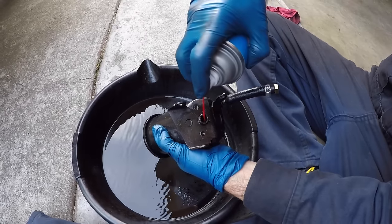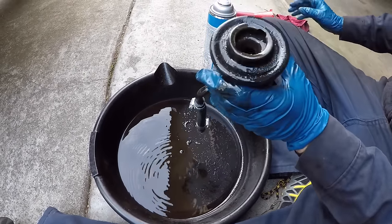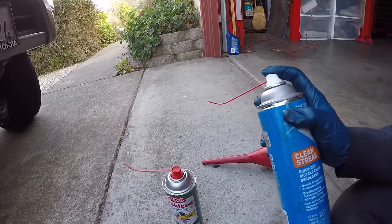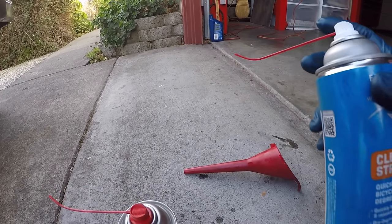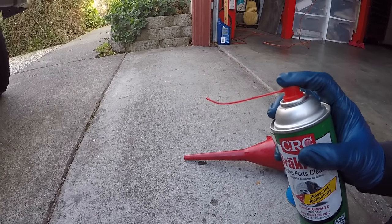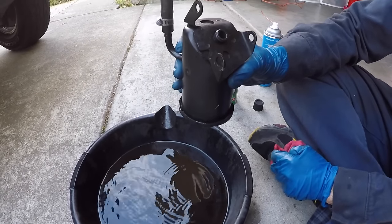Spraying through the top first to loosen the black gunk, then going in through the bottom to force it out. Little chunks are coming out — quite a bit of gunk. We finally got it really clean, going through almost two cans of Cleanstreak and brake cleaner. As the can runs low, there's less propulsion — the more force coming in through the bottom, the better it forces gunk out of the fine mesh screen. With the light in the bottom now, you can see how much cleaner it is: it started at about 80% clogged and is now maybe only 1-2% clogged. Spraying from the top, then bottom, loosening all that junk — the fine mesh screen is really clean.